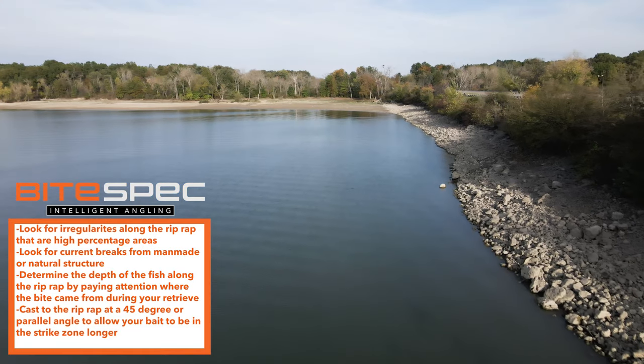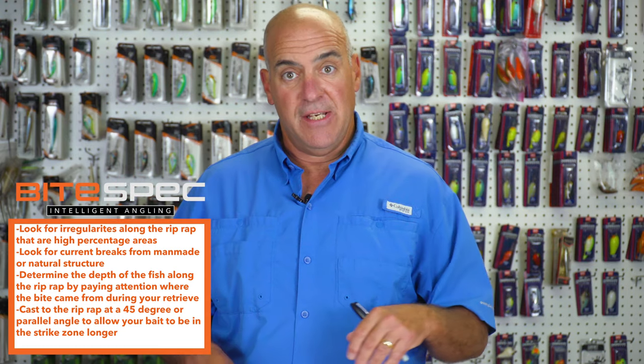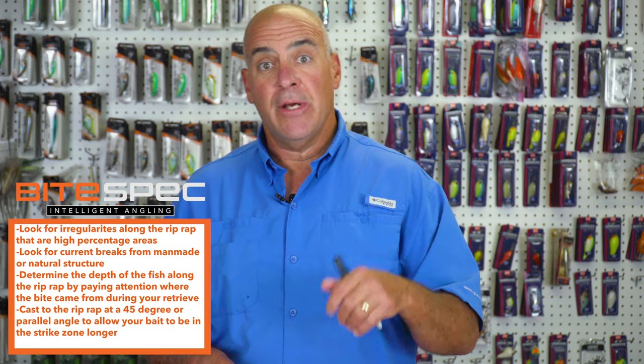The coolest thing about riprap is that it almost always holds bass in all fishing seasons. You can take the information you just learned and apply it to the lakes near you.